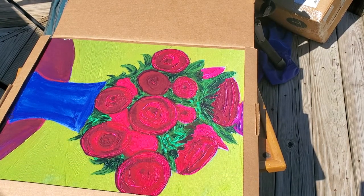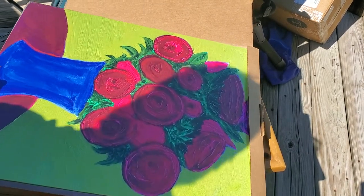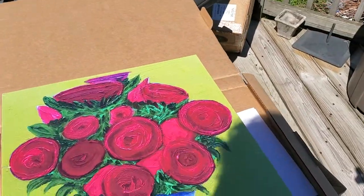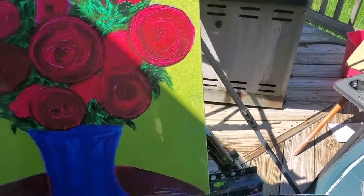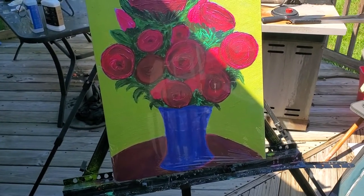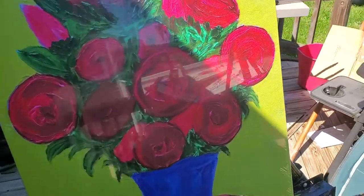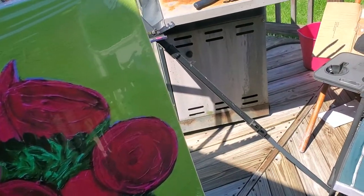Let's get this up on an easel. All right, so this is a giclée — that's French for basically a print on canvas. It's wrapped in plastic; I probably should take that off so we can get a really good look at it and get the whole thing in the shade. Let me get this thing unwrapped.